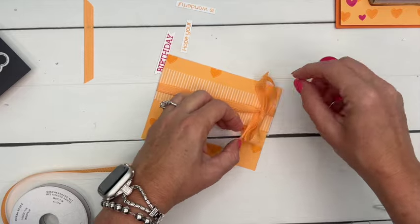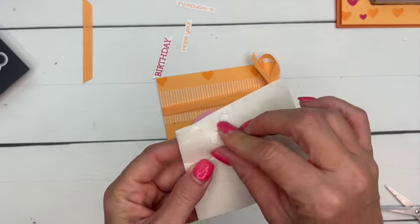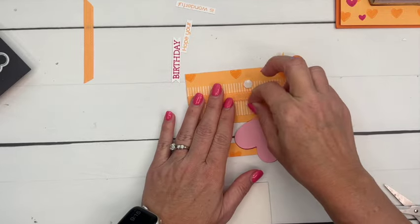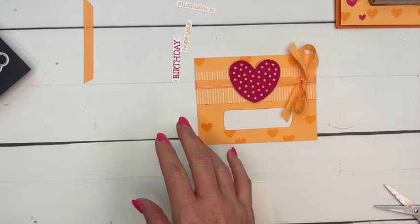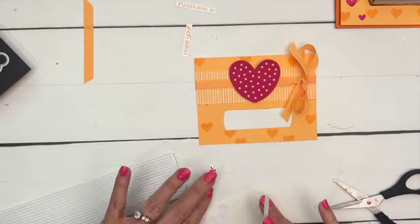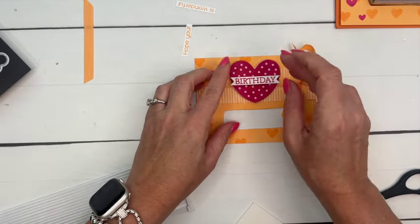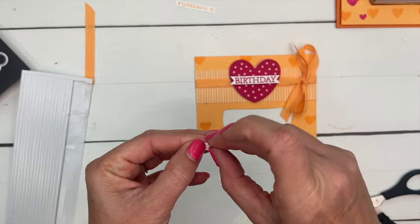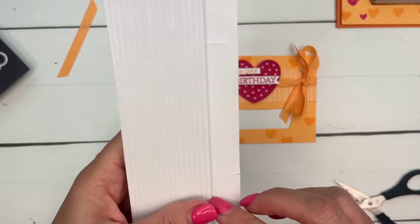I'll cut those ends off — it's a little big, but I like big bows. Now let's get dimensionals. You're going to need regular dimensionals and small dimensionals because our words are going to need small dimensionals. You can also use adhesive sheets or adhesive foam strips, which might be a little less tedious. I'm going to cut these, and we'll start with the 'birthday' piece — that's going to go right in the middle.